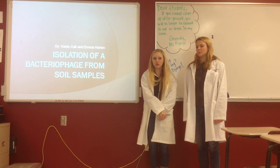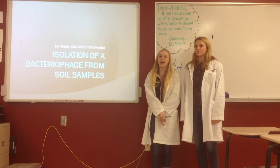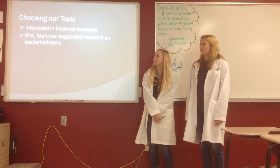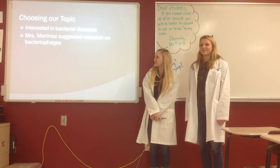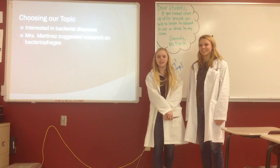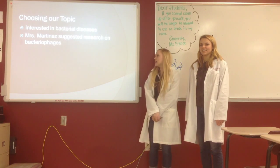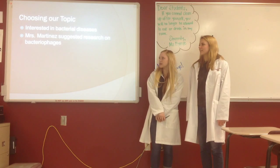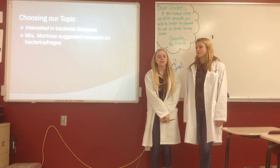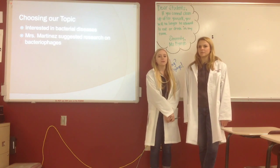For our BioXO project, we decided to do the lab research category and we decided to try to isolate the bacteriophage from a soil sample. The reason we chose this topic was because we were interested in bacterial diseases, especially viruses, and Ms. Martinez suggested that we do research on bacteriophages because discovering a bacteriophage is feasible for high school students.